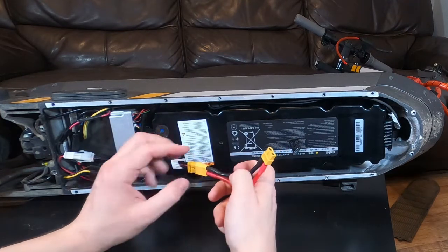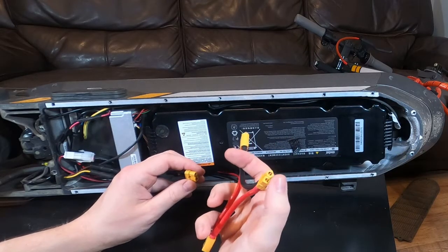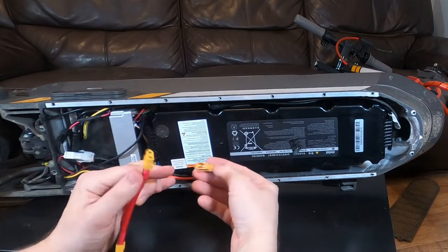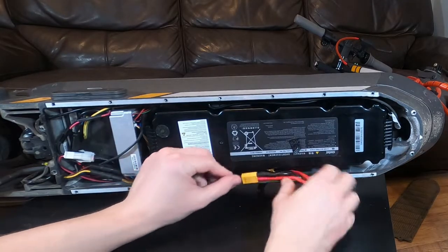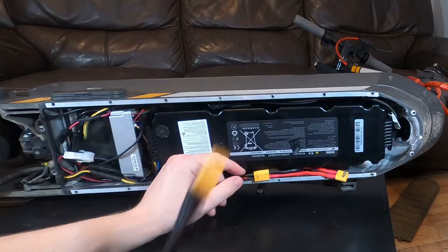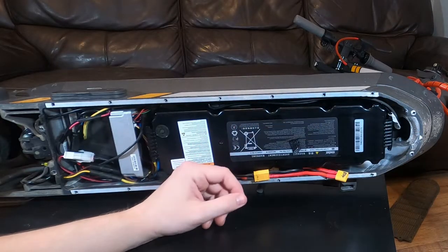Make sure black goes to black - you can't do it the wrong way because that one's a male and the male should go into the female. Same again, make sure that's on there, and then once we're done that should all just fit in there - just tuck it away. But first of all let's get the main cable through the center there.